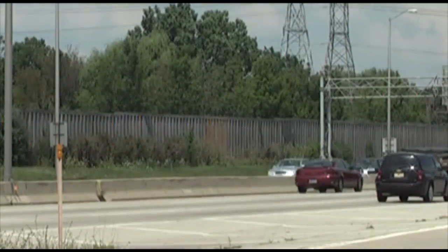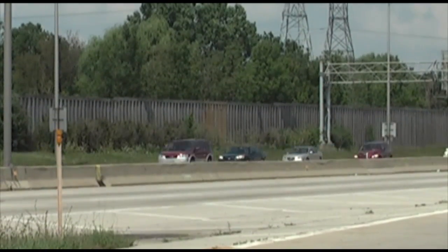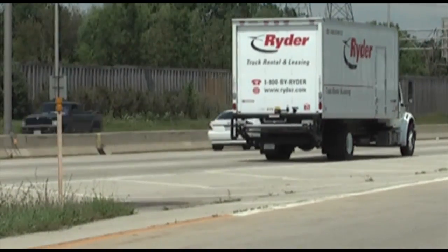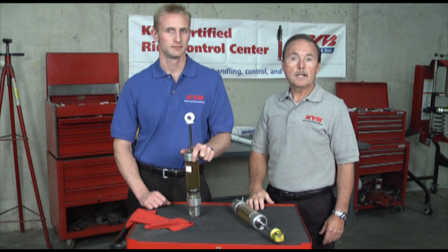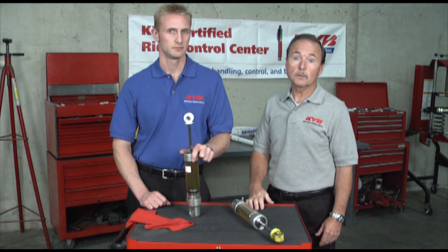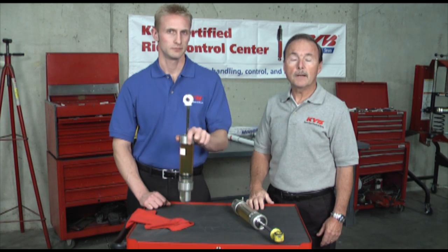KYB offers monotubes for many passenger cars, vans, SUVs, pickups and light trucks. It's a great choice when you want quicker response and to increase your vehicle's handling and control. Thanks for the help, Aaron. I hope this helps explain the differences between twin tube and monotube. KYB gives you the choice to restore your vehicle's originally designed performance or to add more with monotube.